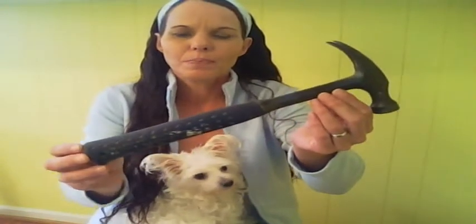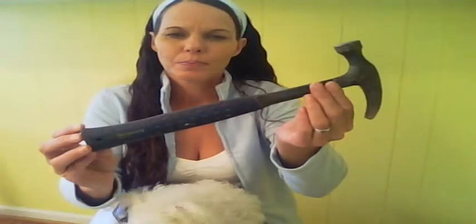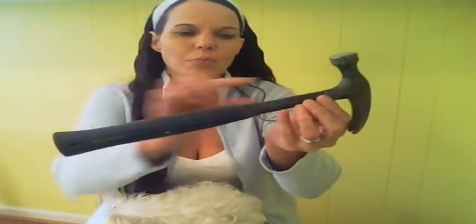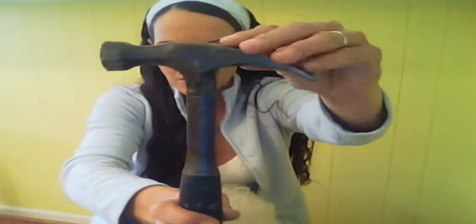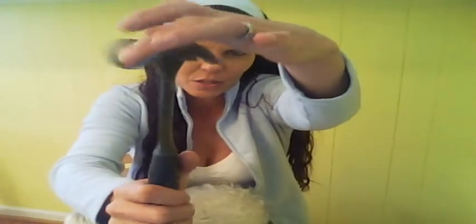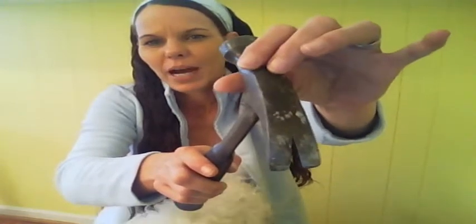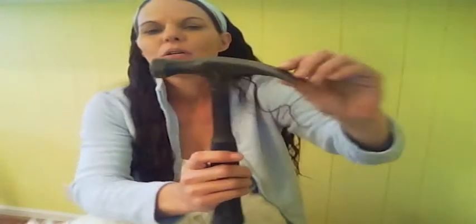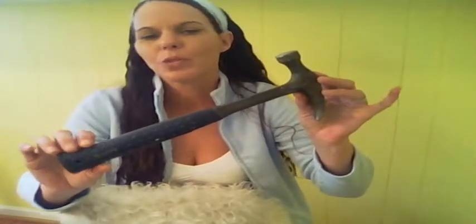Here's another type of hammer. This is called a trim hammer. This particular hammer is a one-piece construction — a steel handle that runs all the way down inside this rubber shock-resistant handle. Same again, the head has a flat face and a clawed rear end. This type of hammer you would use for hanging pictures, doing trims, setting cabinets.